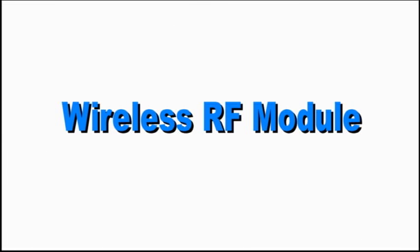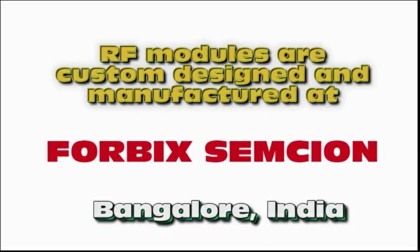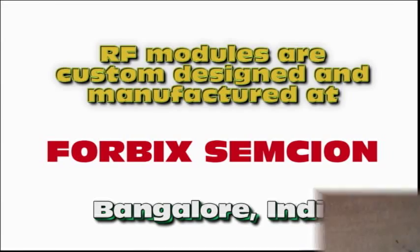Welcome to this video demonstration of wireless RF modules. These RF modules are completely designed and manufactured in India by Forbix Semicon.